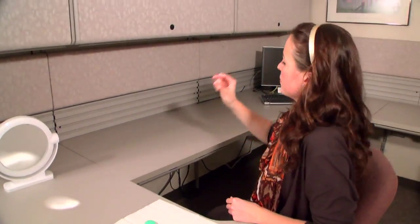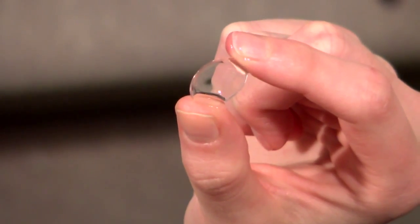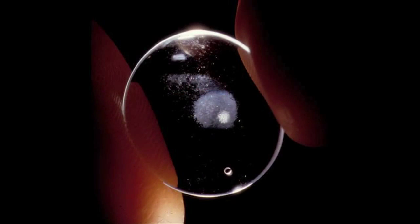Gently remove the right scleral contact lens from the case by sliding it carefully out. Inspect the lens to make certain there are no chips, cracks or debris on the surface. You can hold the lens up to the light to see if there are any deposits inside the lens bowl. Deposits may make the lens look white or cloudy.